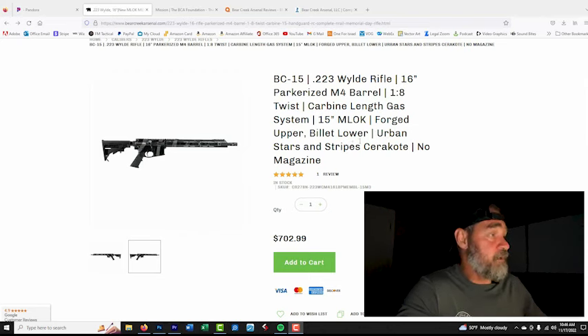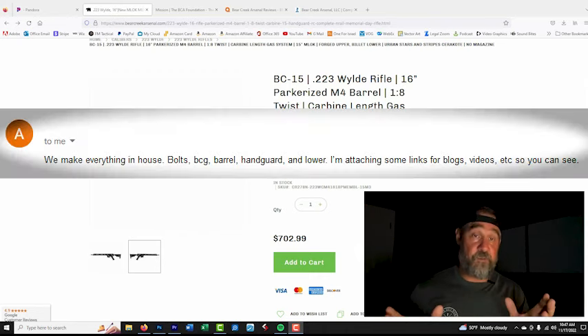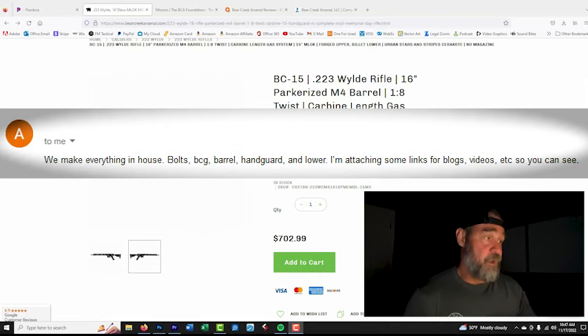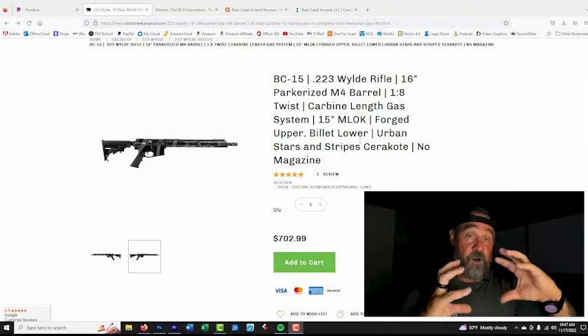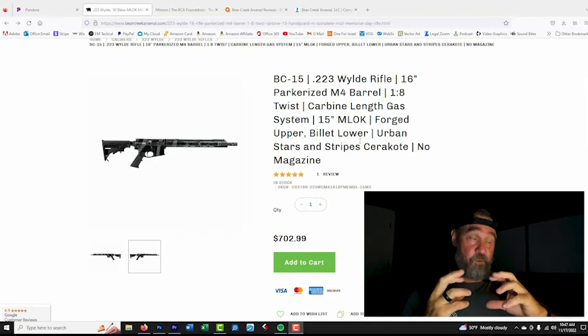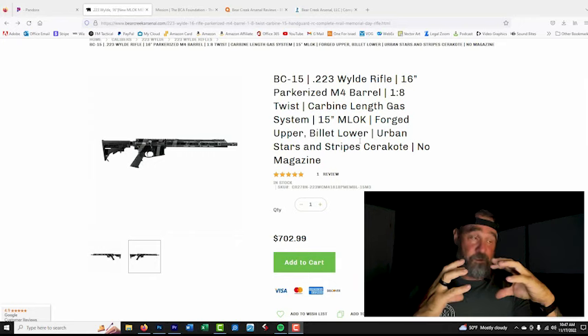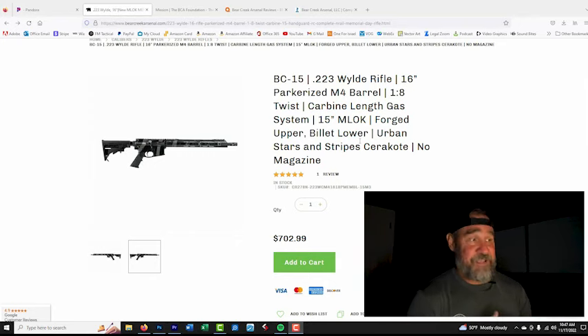The rifle has a 1-8 twist, carbine-length gas system, 15-inch M-LOK rail system, forged upper, and billet lower. In my email communication with the BCA rep, she listed everything they make except for the upper, which explains why it's a forged upper with a billet lower. They make the lower and get their upper from somewhere else, which also explains why the loose tolerance exists between the upper and lower. Normally if a company has a CNC machine making both their upper and lowers, they're going to machine them really tight.